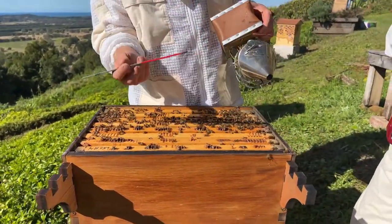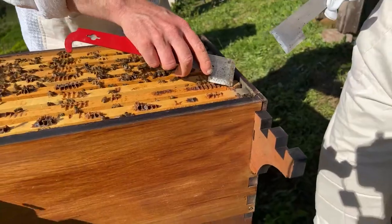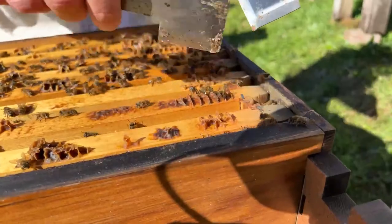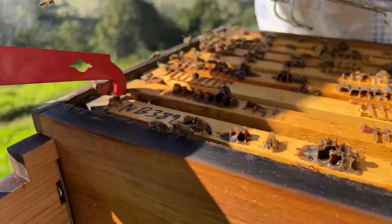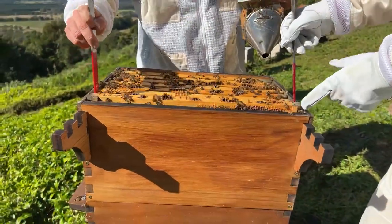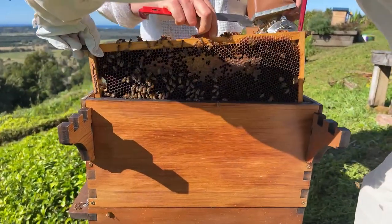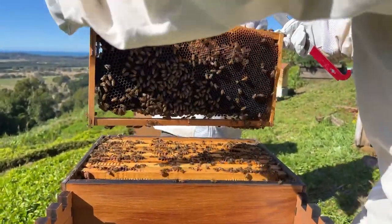What I want you to do with your hive tool is put the chisel end down between the end bars - you've got this frame, then this frame, and a little gap between them - and just lever it slightly. If you go crossways first you're much less likely to pull out the nails or staples holding the frame together. Now put the curved end underneath the end bar and roll it around to lift it up. With the other hand grab the other end of the frame. Your first frame out of the beehive.